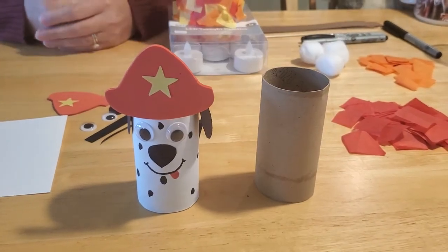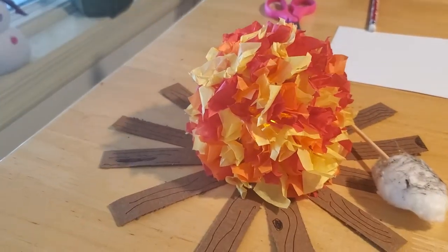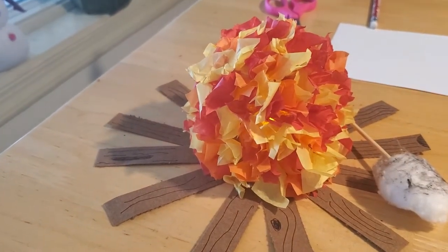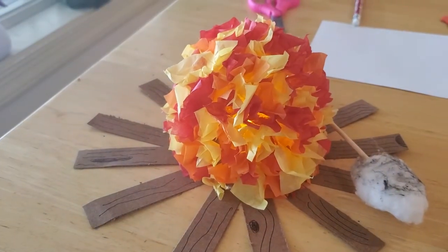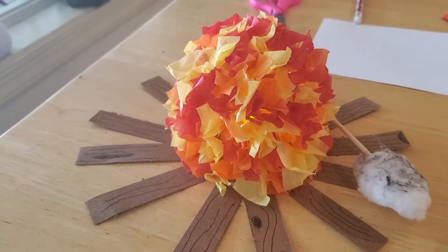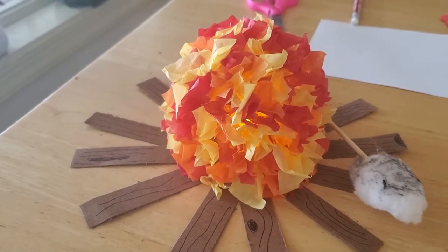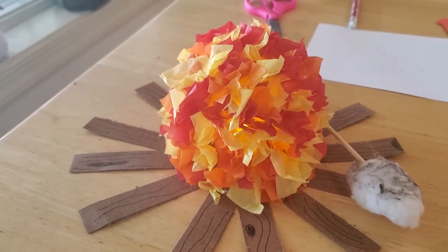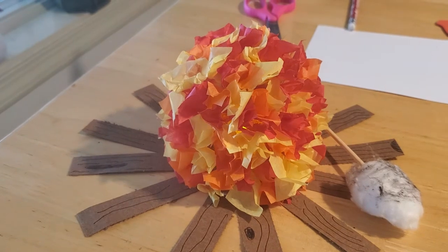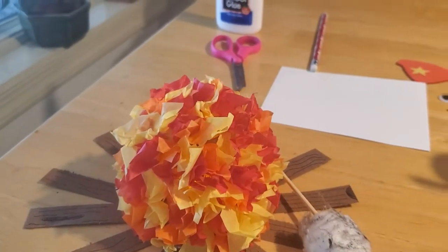The other fun craft we're going to do is make our own little campfire. Let me go shut the lights off a minute so you can really see how nicely that lights up in the dark. Look at that — you can kind of see a glow as it flickers in the night sky. I'll turn the lights on again so you can see what we're going to do. There are a couple different ways we can do it.